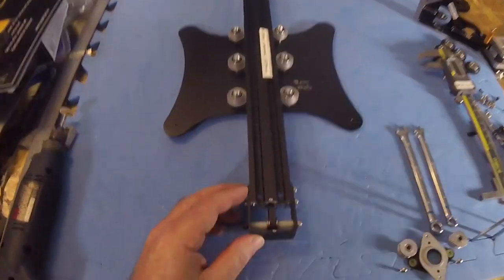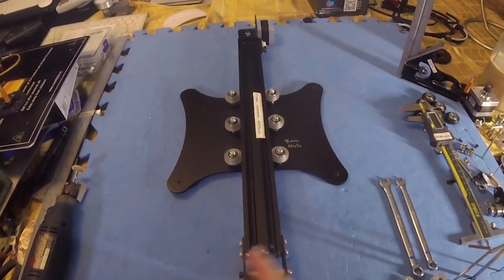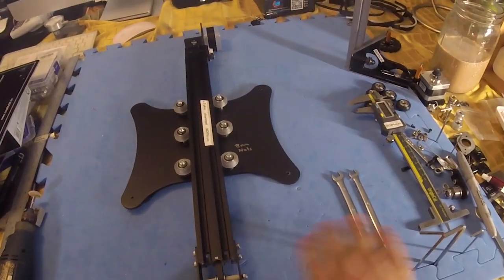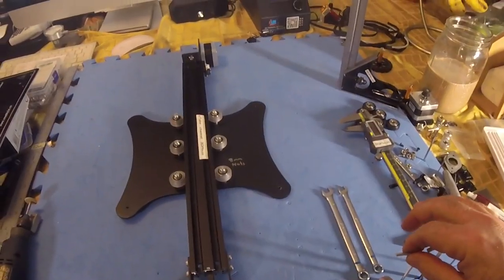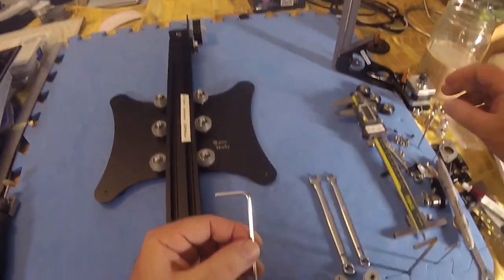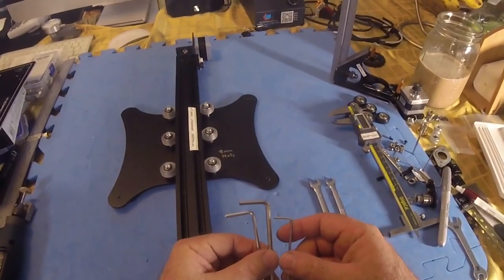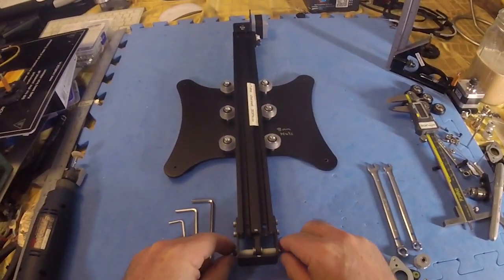I took a silver Sharpie and marked a point here and here because several times I've put this on in the incorrect direction. You don't need a whole lot of tools: a 7mm and an 8mm open or closed-end wrench. You'll need the next-to-largest Allen key — and the largest Allen key is only going to be used as a tensioning device — and the next-to-smallest Allen key for your gears and any of the pulleys you might need to take off.